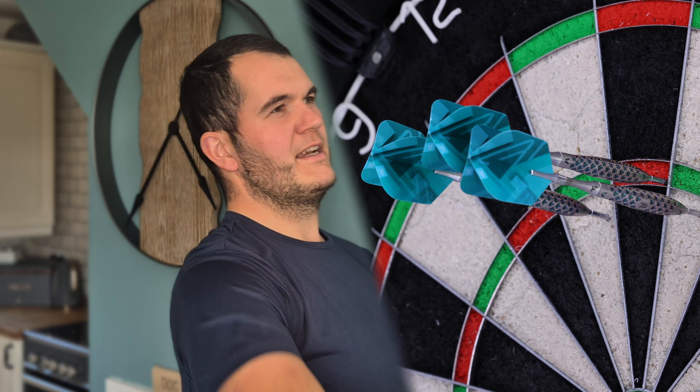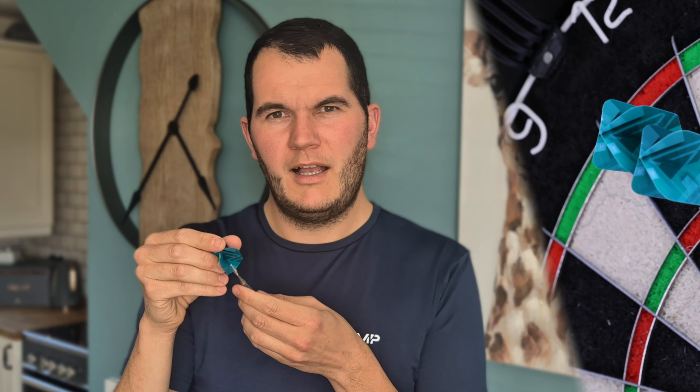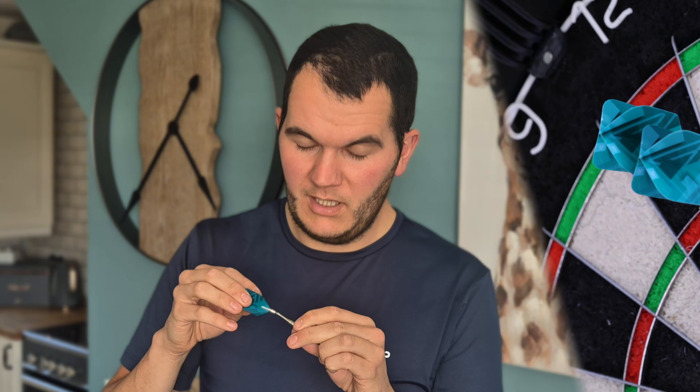Something felt loose on that second dart — the topper is loose, which is not good. As I'm screwing it up I've noticed there is a small o-ring attached to the topper, which is good, so it shouldn't become loose, but it has on this occasion.